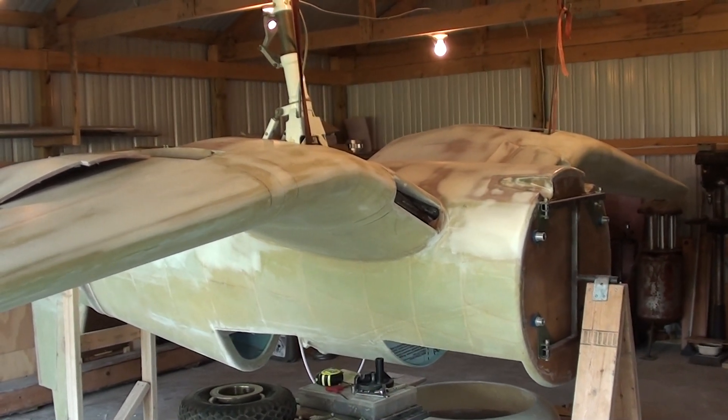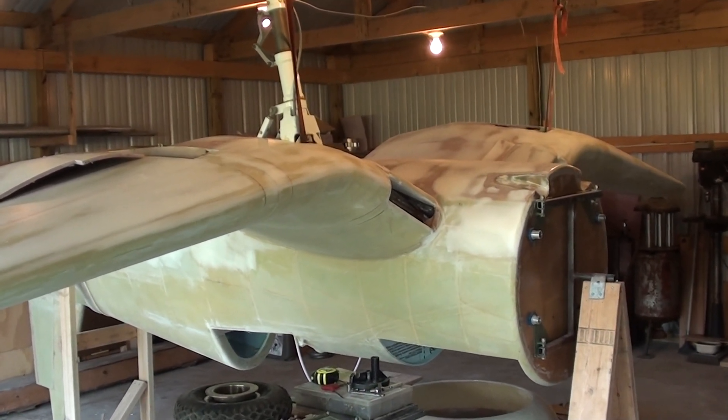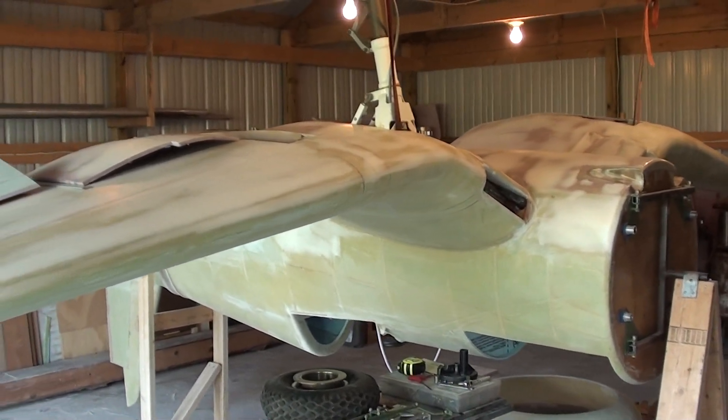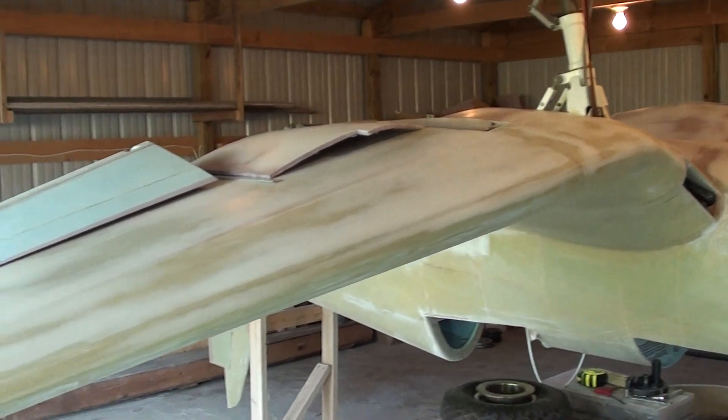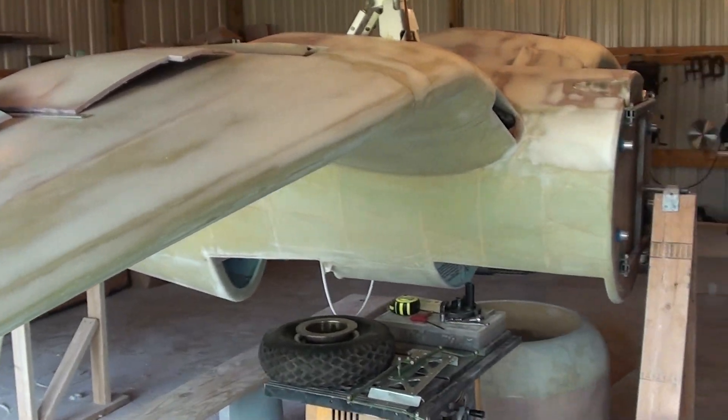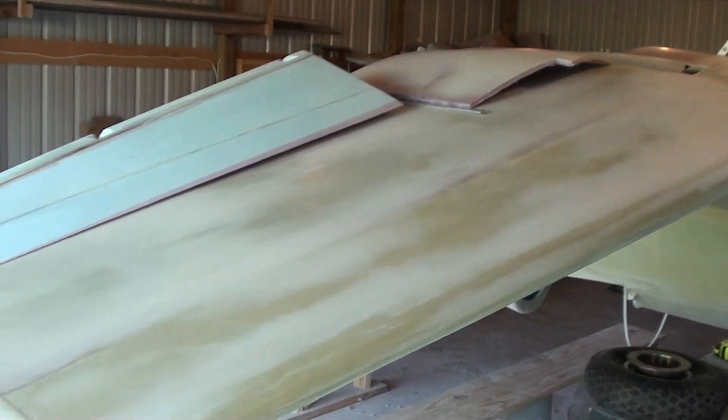Hello everyone, it's Donna Don here again with another update on my War Corsair project. In the last video you've seen I was doing the epoxy wipe procedure. I've got that all done and I've got it all sanded out. I've been working on it after work in the evenings, but it's all been sanded clean.